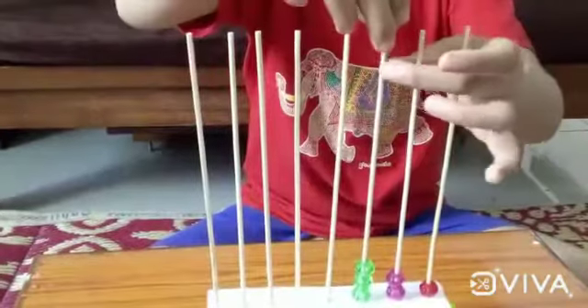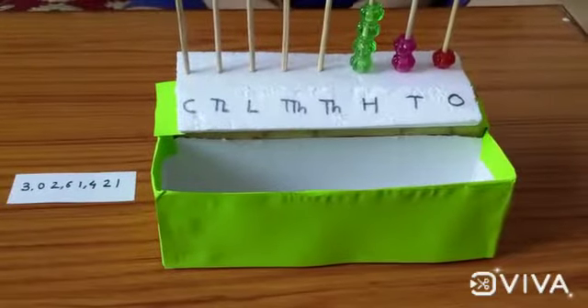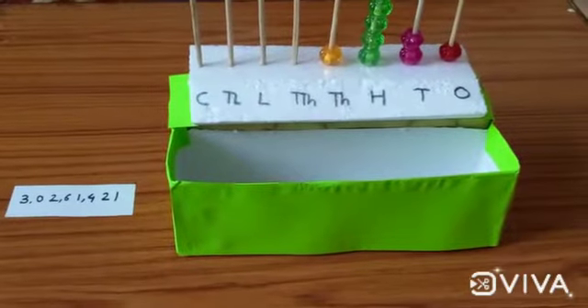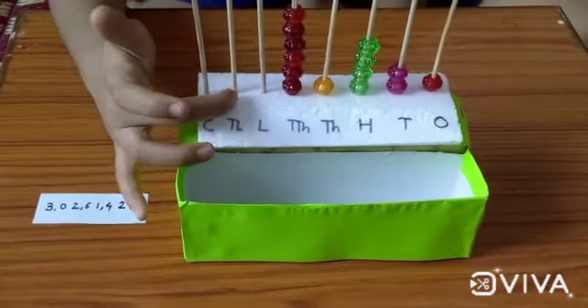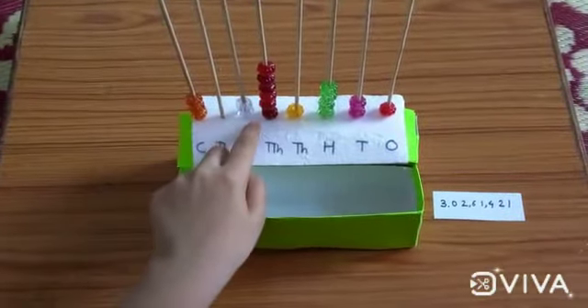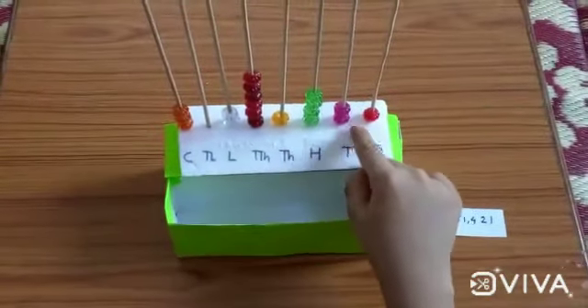Two and the last — four beads in hundreds. In the thousands position there will be only one bead. In the ten thousands position there will be six beads — two, two, and three. So the number is three crores, two lakh, sixty-one thousand, four hundred and twenty-one.